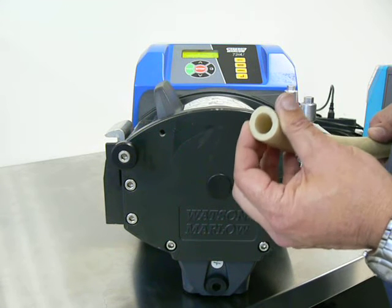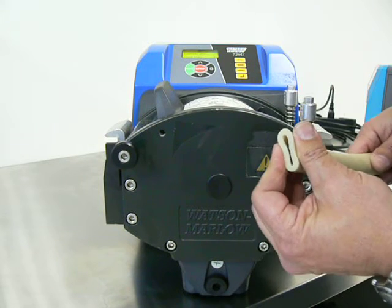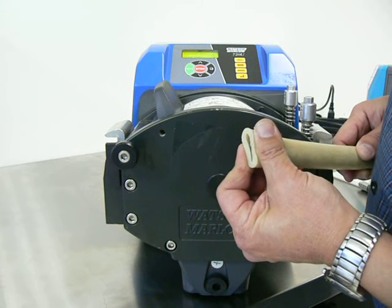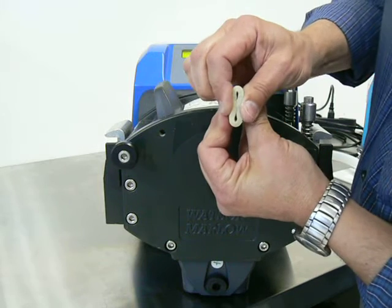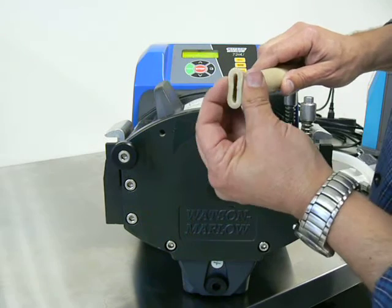It's the same as 3/16ths inch. The air gap in the pump, between the pump rotor and the lid, is set for this. Two 4.8mm walls that are compressed together give a distance that the pump is designed to look for. That's why the ID is not important — the wall thickness is.